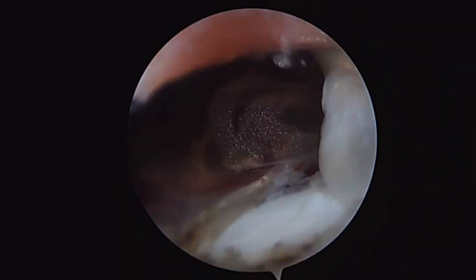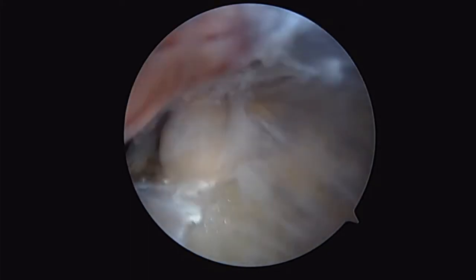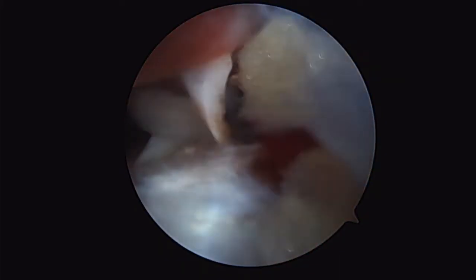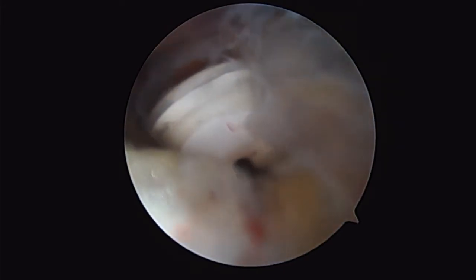Once I can see my biceps tendon down within this sheath, I'm able to better elevate the biceps tendon. In this case, with the ablator, I can perform a synovectomy — at least a limited synovectomy within the groove or just distal to the groove — get hemostasis on my bleeders. And with the design of the ablator and with how stout it is, I can actually just retract the biceps out of the groove to allow me to place my socket for my tenodesis.